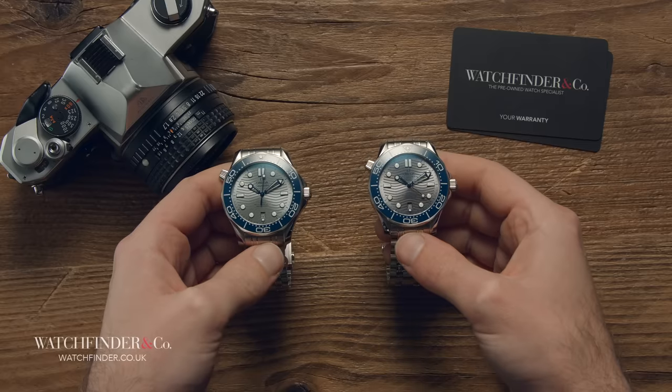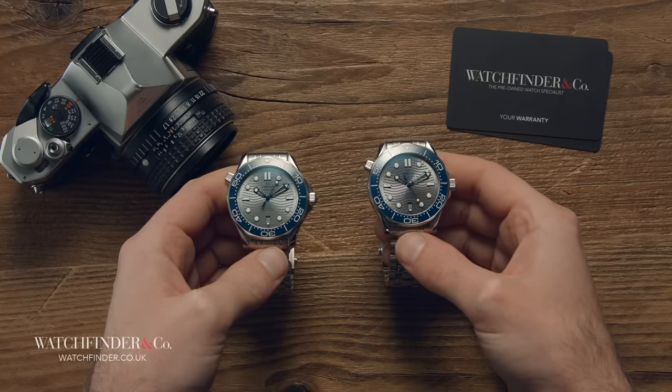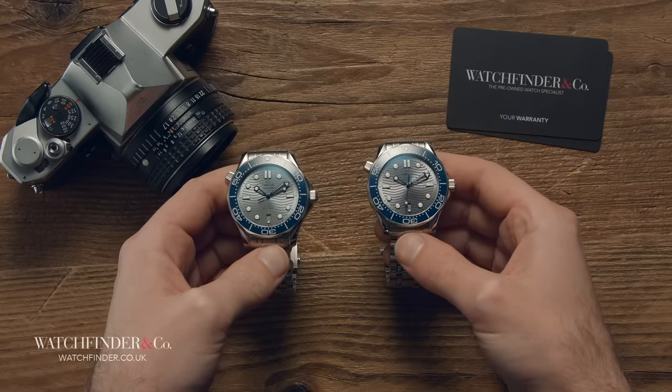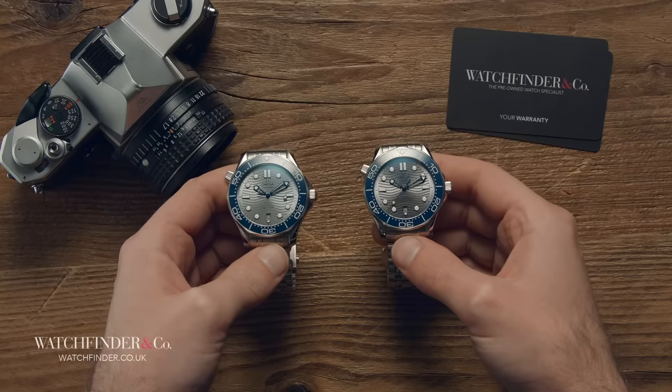I'm interested to know what you all think. Are you happy to wear a fake, or do you prefer to know you have the real deal? Do you think the brands are asking too much money, or do the fakes fall miles short of the reality of genuine ownership? Let us know in the comments below.